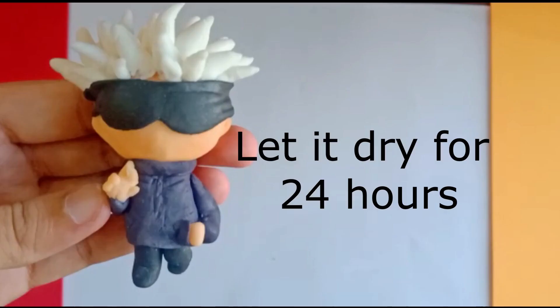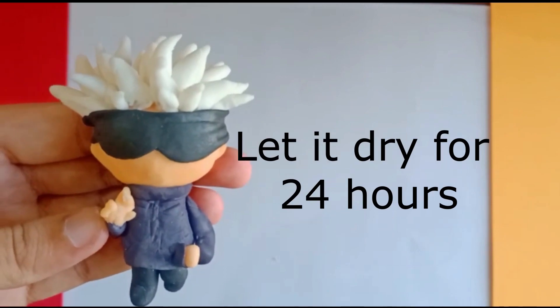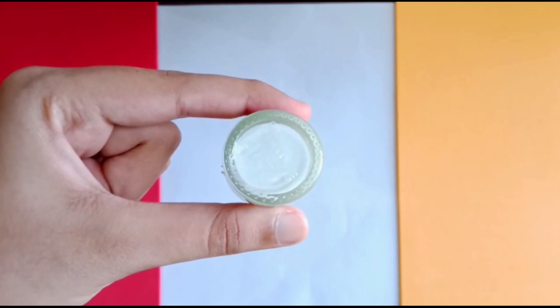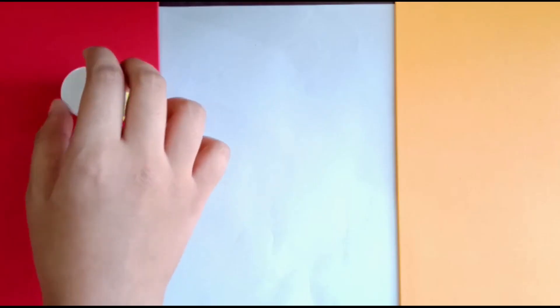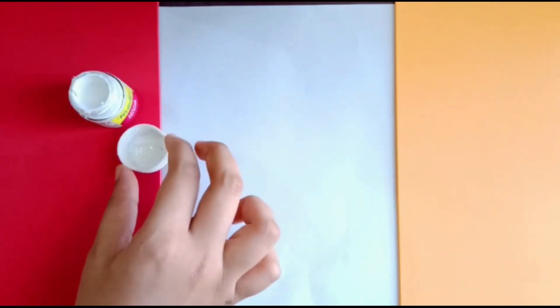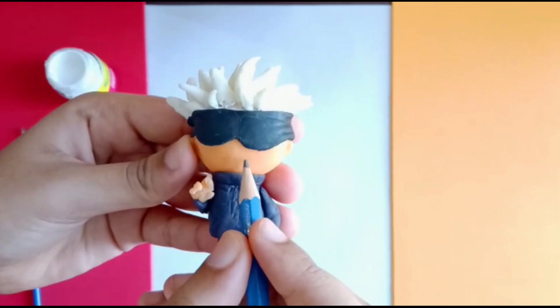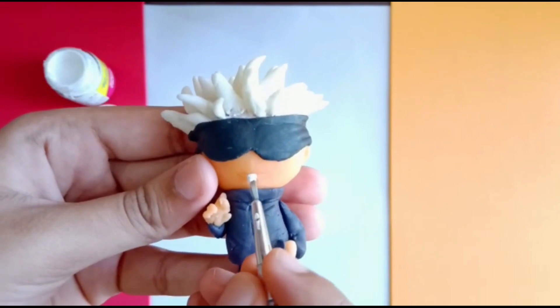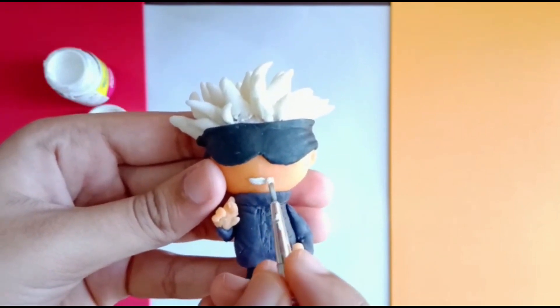Let it dry for 24 hours. After that, it's ready to paint. The last step is to make the mouth. I used white paint and after that, an outline with a black pen.